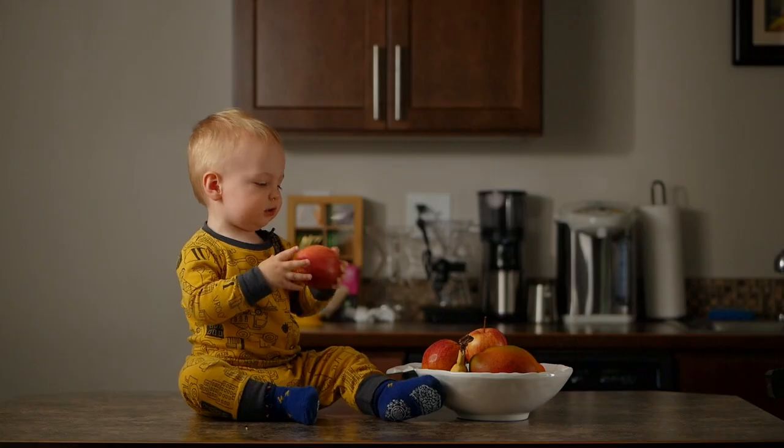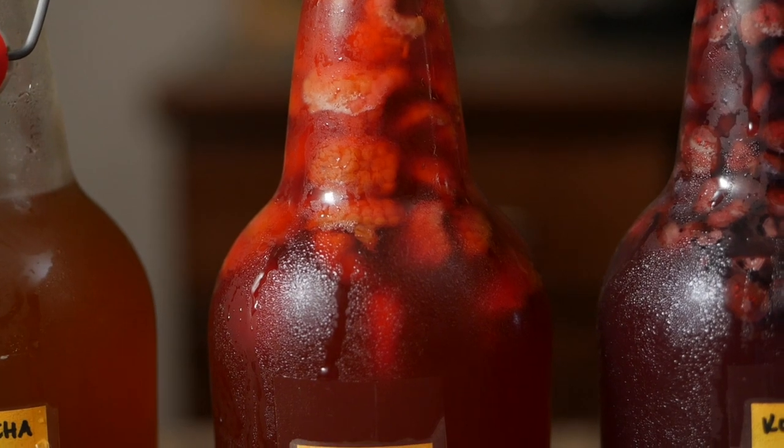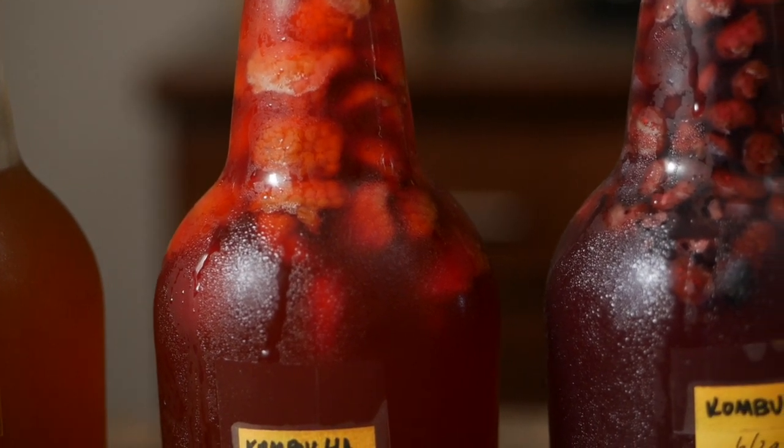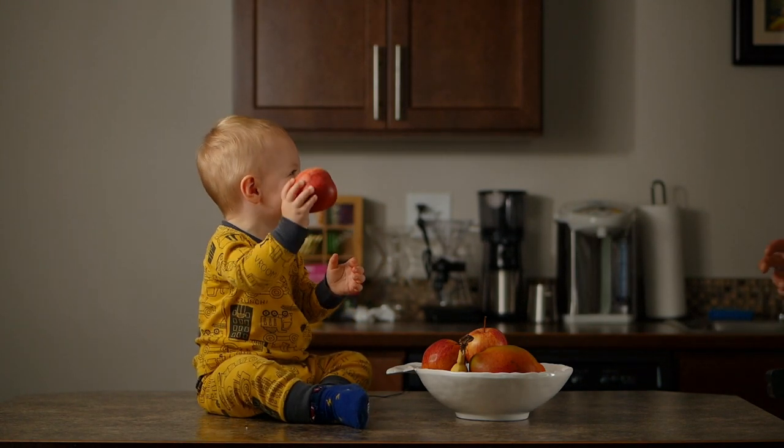Hey guys, Eugene here. Today I'm making a video on home-brewed kombucha. I'm going to try to keep it brief, but it's really hard — I think this is going to be more of a series than anything. Today I just wanted to make a video, and maybe actually a series of a couple of videos, about making your own home-brewed kombucha. I think it's kind of a little bit of an art and everybody develops their own style. I just wanted to share what we do here with my wife and our family.